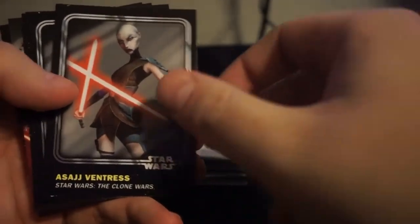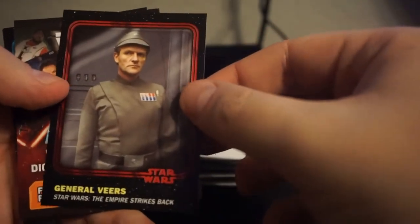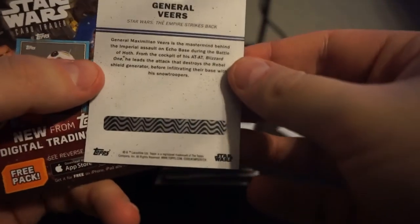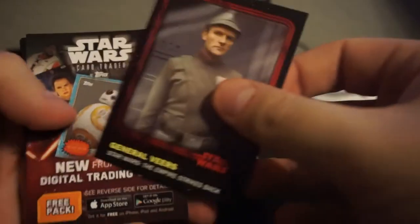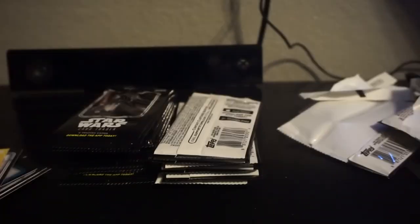I don't know if I'm going to try to do a master set of these with the inserts unless they're like super cheap on Check Out My Cards. Mace Windu. Jango Fett. Asajj. Cad Bane. Oh - red! General Veers. Which is not numbered but it's got the thing on it. I don't know what those are for - if somebody knows, let me know. Digital trading cards - free pack of exclusive digital trading cards. So the reds are 1 in 4, not that big of a deal.